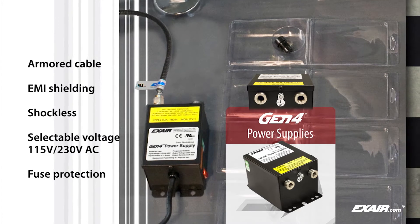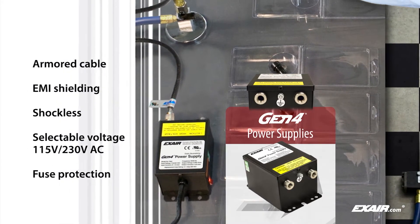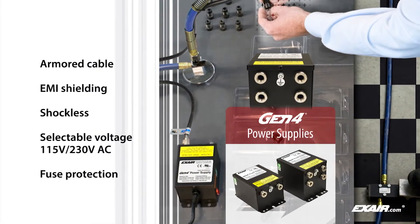They also feature rugged stainless steel connections, integrated fuse protection on the primary input voltage, and are available with two or four outlets for powering any of Xair's static eliminators.